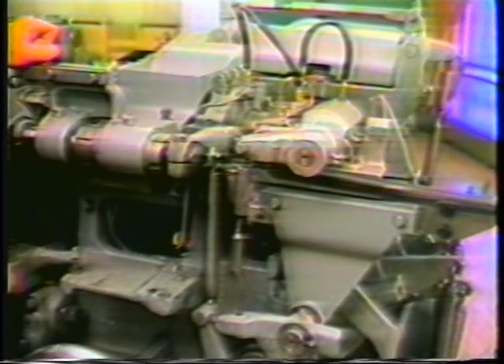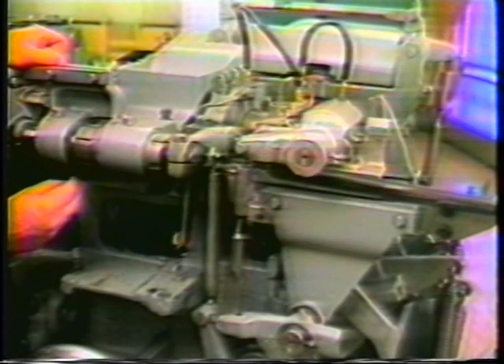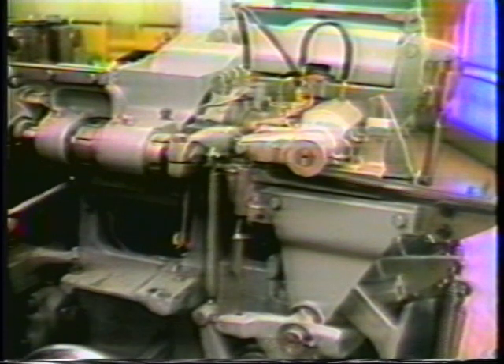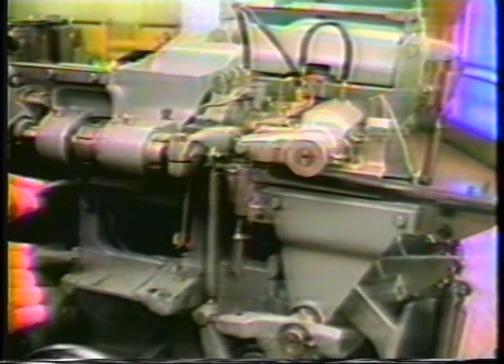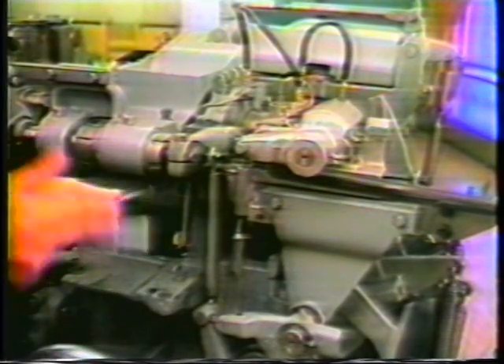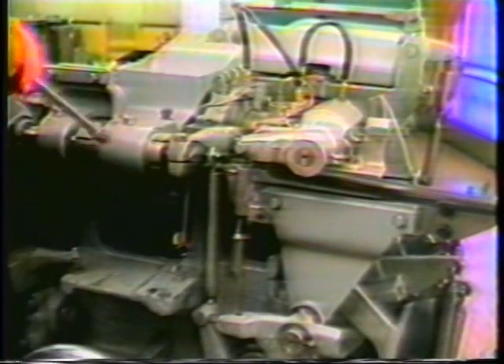The countersink attachment is secured to the machine with two 835-14-48 screws and two 835-14-20 screws. It is important that the surfaces in contact with the attachment are free of burrs and chips. Secure the attachment in place. Attach the spring to the hook in the main machine casting.